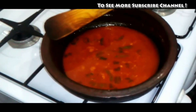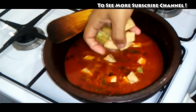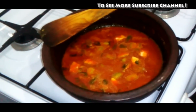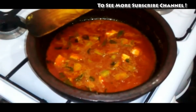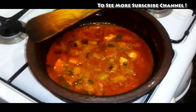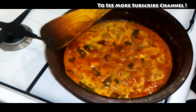I will put a piece of paper in the middle. Now I am going to add a piece of the lid. Then we will add a piece of the lid.